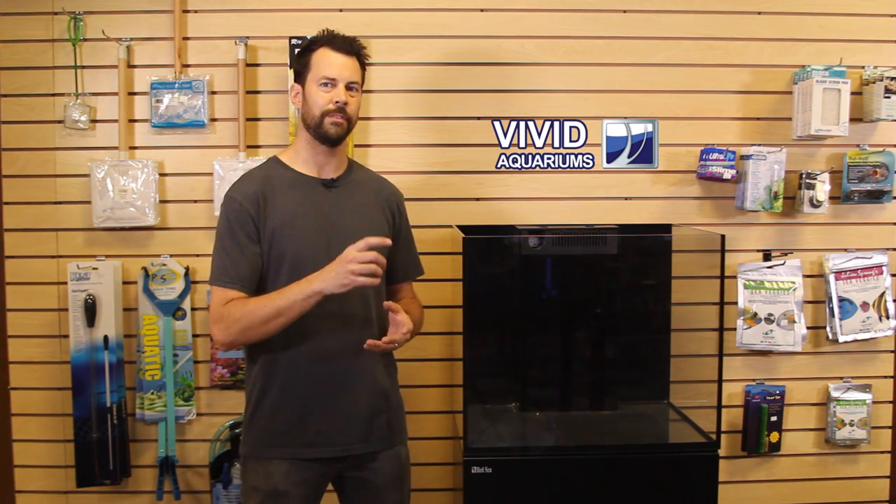Today I'm very excited to start a new video series on this Red Sea Reefer 170. It's a 43-gallon aquarium, and Red Sea was kind enough to donate this to us so that we can do an educational series of videos to help you get started in the saltwater hobby. We're going to do a wide range of videos over the next year, trying to bring you multiple videos a week, and we're going to start off with the plumbing and basic setup of this tank.